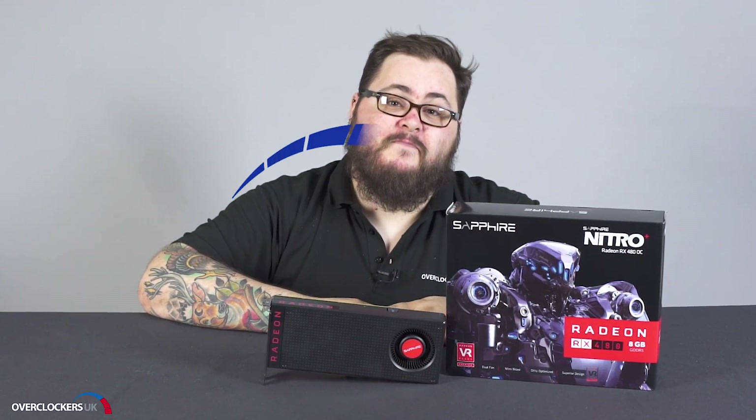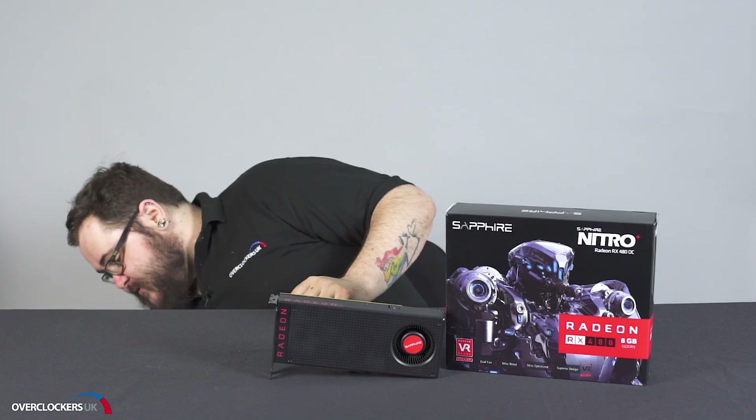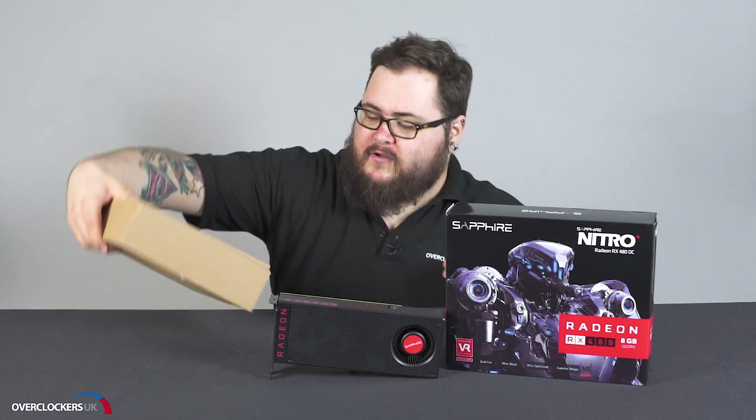Hi and welcome to Overclockers UK TV. Today we're going to be taking a look at the Sapphire Radeon RX 480 Nitro Plus OC Edition. The RX 480 is built on Polaris architecture with a 14 nanometer process built on FinFET technology.